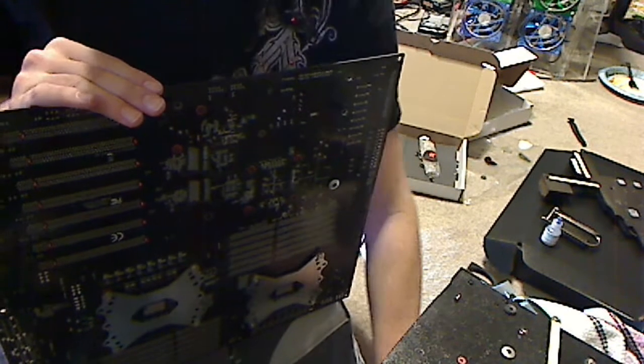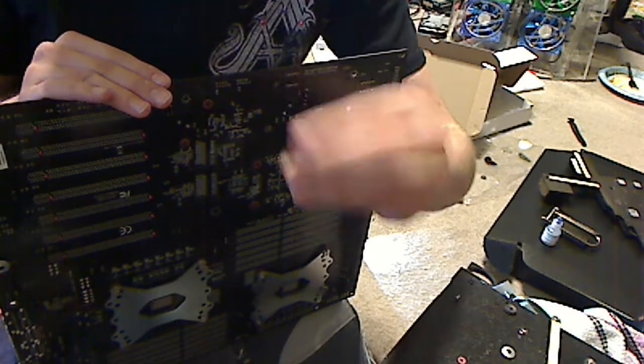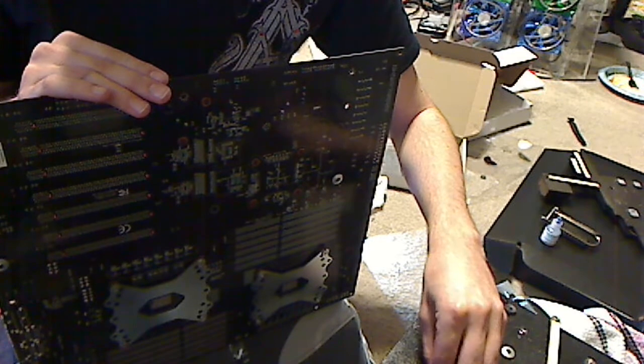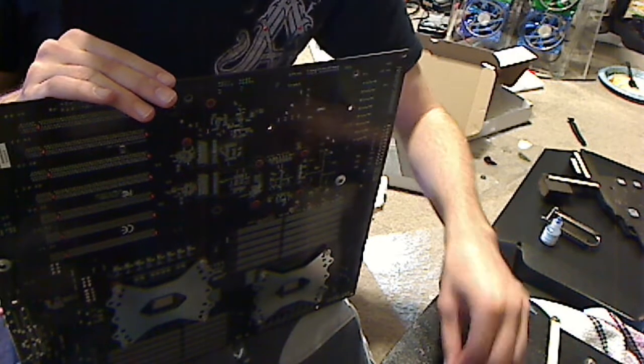So what you do is you take one of these screws. There are two different kinds - there's a small one and a large one, just a heads up. Take it, put them through. Whenever you're mounting this block, I suggest you take a deep breath, because it is a pain.